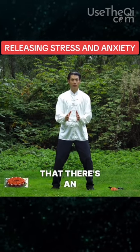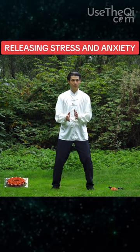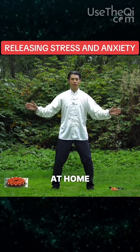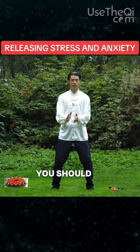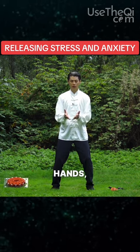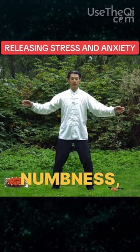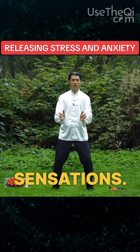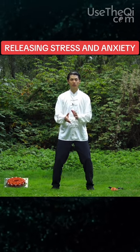Imagine that there's an energy ball in between your palms. If you do this at home a few times, if you're sensitive, you should be able to feel some kind of tingling between the palms of your hands or your fingers. Some people may describe it as a numbness, electrical sensations, heat or pressure, or coolness.